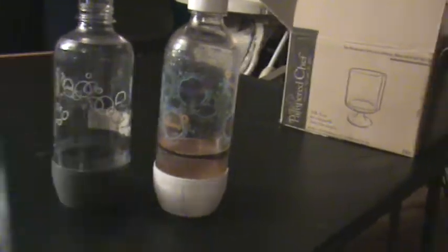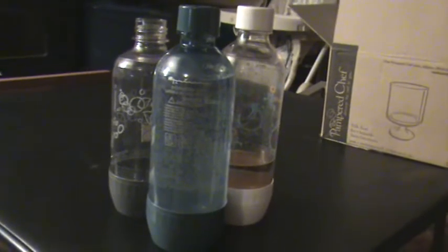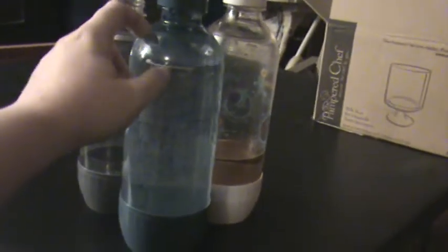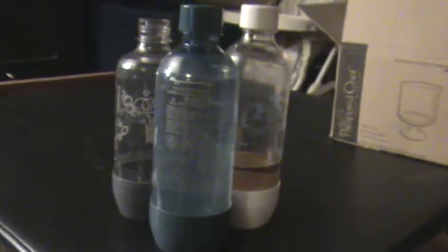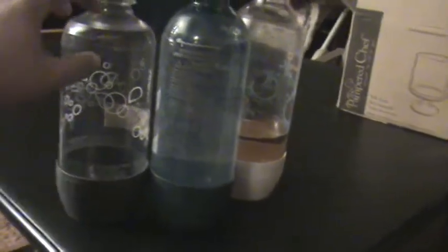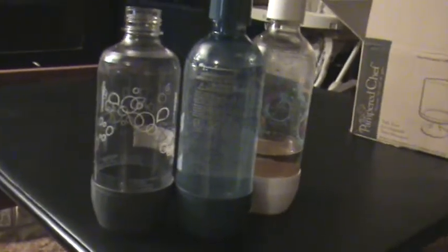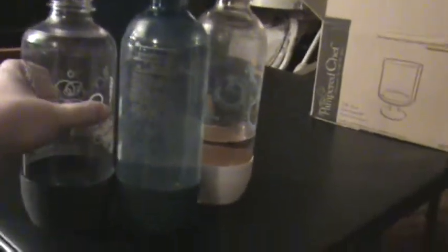They're also a different color — these ones are clear, just water inside about to go into my fridge to chill to be used. But these ones have a definite bluish cast and the tops and bottoms are blue. Now this is 2015, so as things go on that may change. But that's how you can tell — they say right on the bottles. These ones say do not put in the dishwasher; these ones say put in the dishwasher. This one that's not dishwasher safe went in at the same time as this one, and it is now considerably shorter.